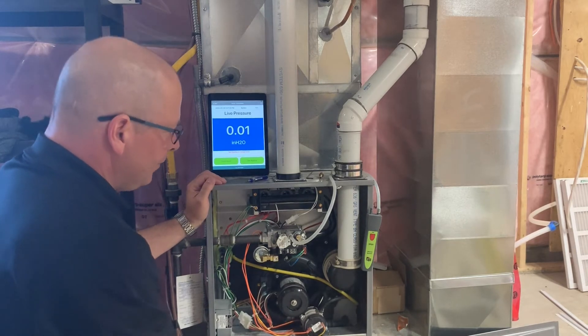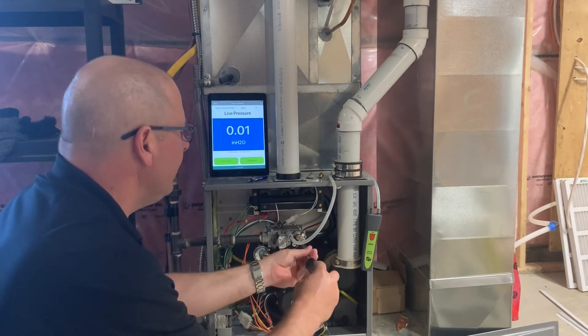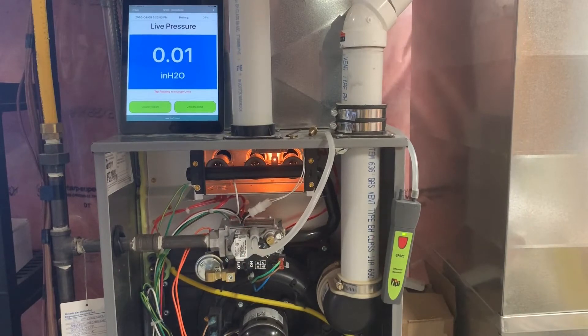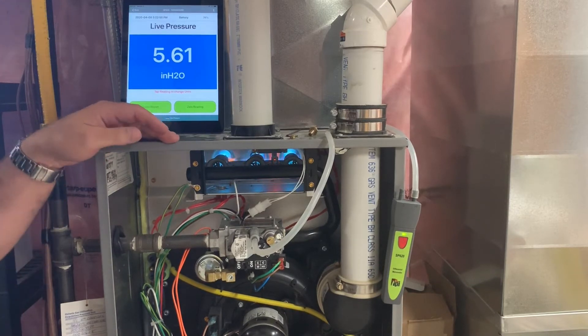We just have to fire the furnace now. I'm going to take the cap off for our low fire adjustment, and then we'll do the high fire adjustment. The furnace is now fired.